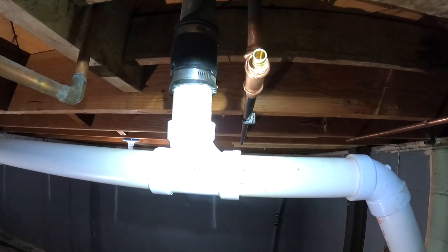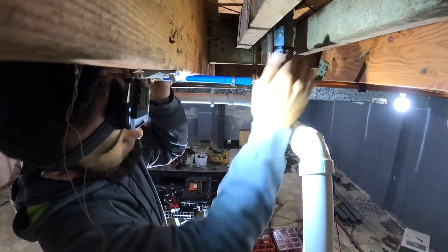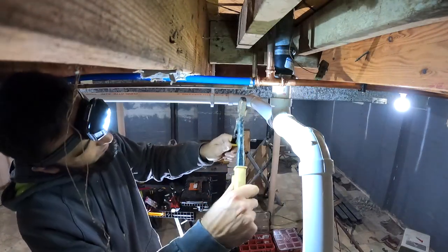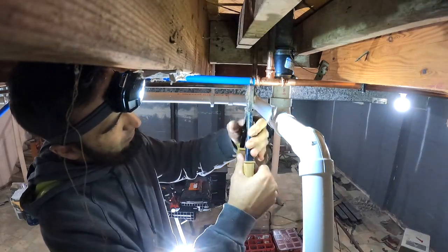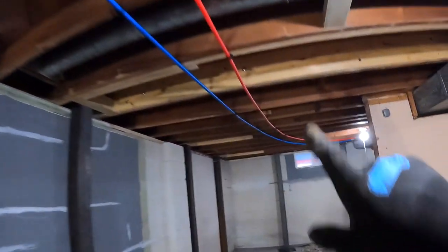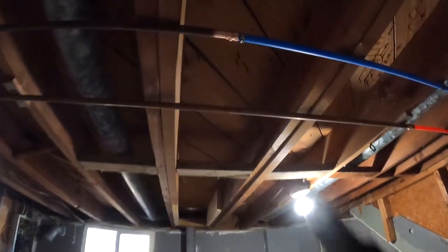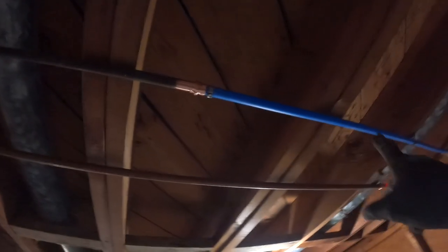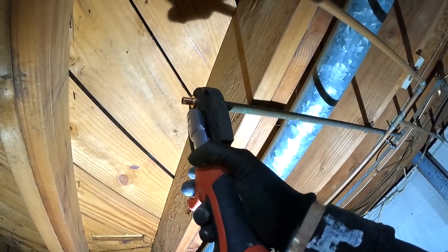Clamp on my PEX from there and run it. I was going to use some SharkBites, but I found a new fitting at my supply house and it's pretty awesome. It's a transition from half-inch copper to half-inch PEX — just standard PEX they sell at Home Depot. I'll put a link to those down in the description if I can find them on Amazon.